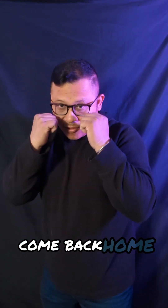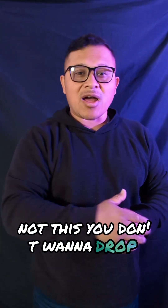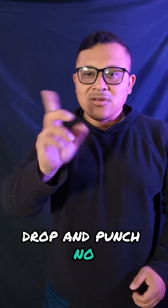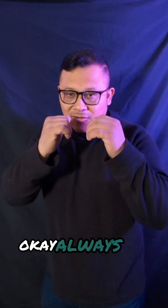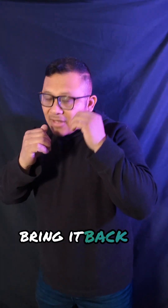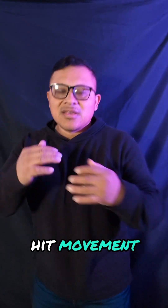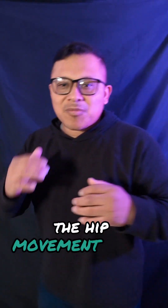Always protect — don't forget, always come back home. You don't want to throw a jab and drop your hand. No — always jab, bring it back to the face, then jab, right. Always bring it back to the face.